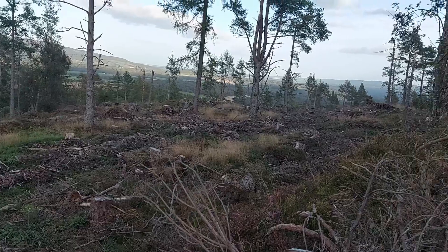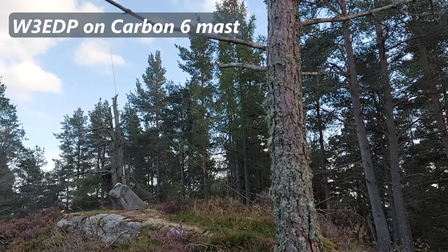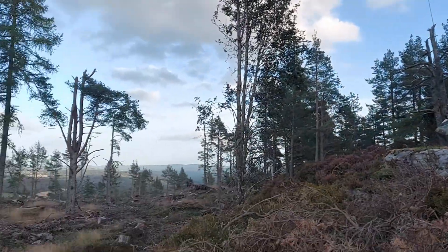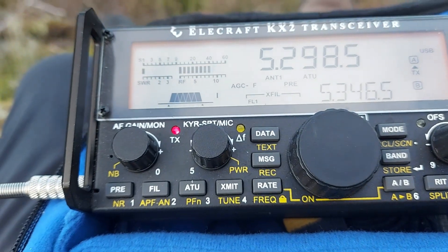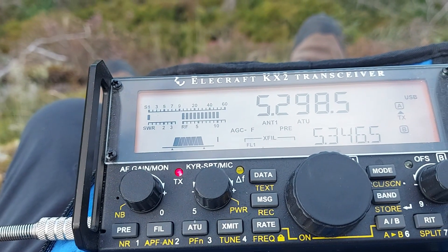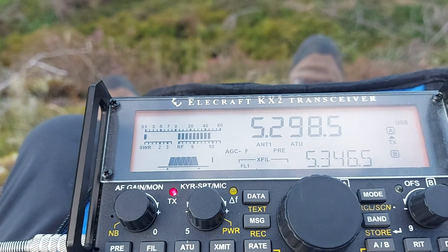Mike Mike Zero Echo Foxtrot India Portable calling CQ on 60 meters, QRZ. Mike Mike Zero X-Ray Echo Tango. Good evening from Mike Mike Zero Echo Foxtrot India Portable — glad you came on. I think you're five and five — go again, I'll give you a proper report.